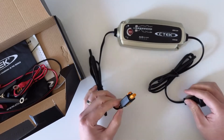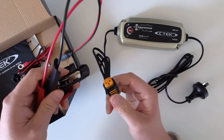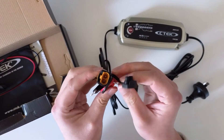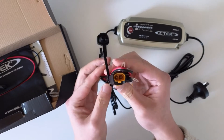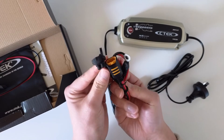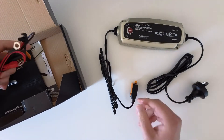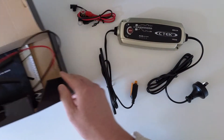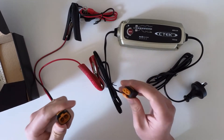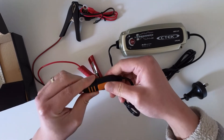So here's what's inside. This one plugs into your wall, and then you connect this to the battery using the clamps. These other heads might be useful for smaller batteries — I'm not sure, maybe motorcycles.